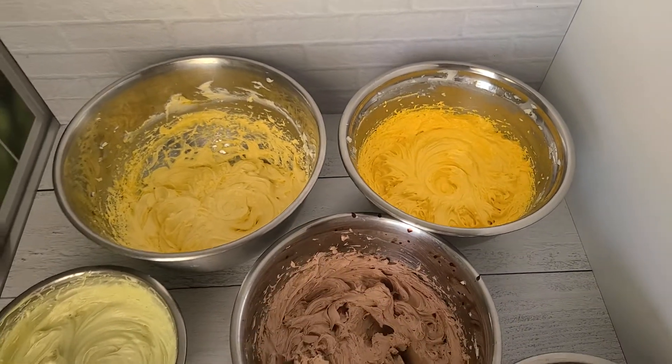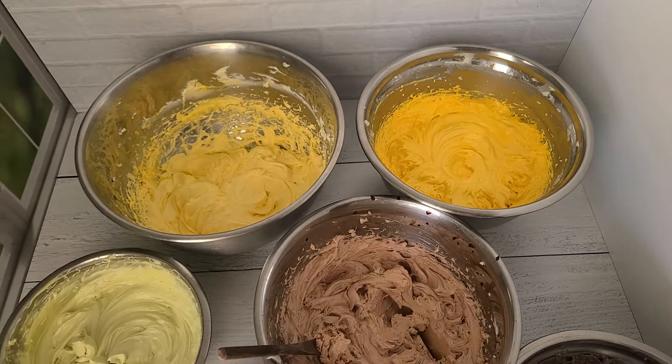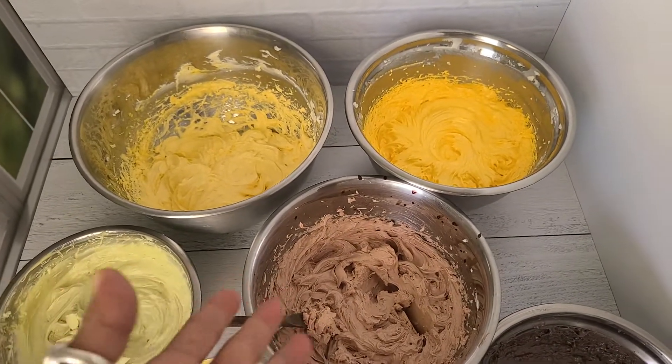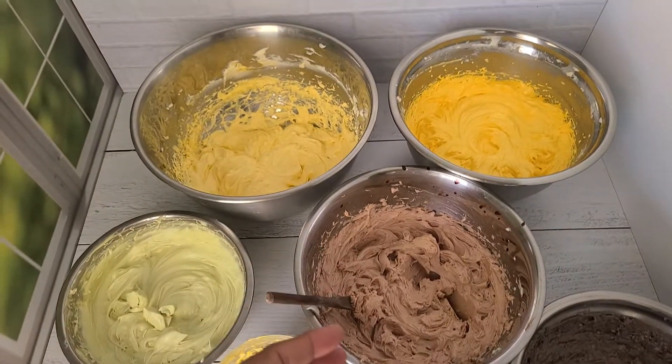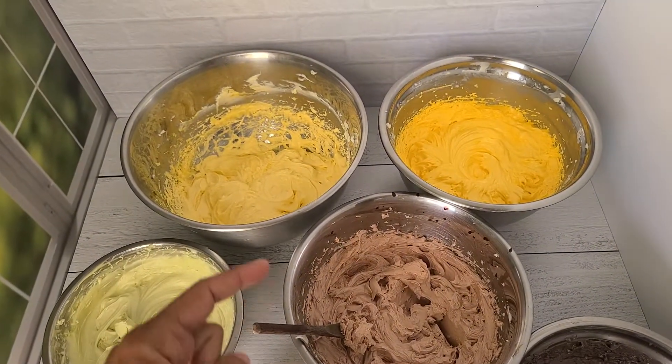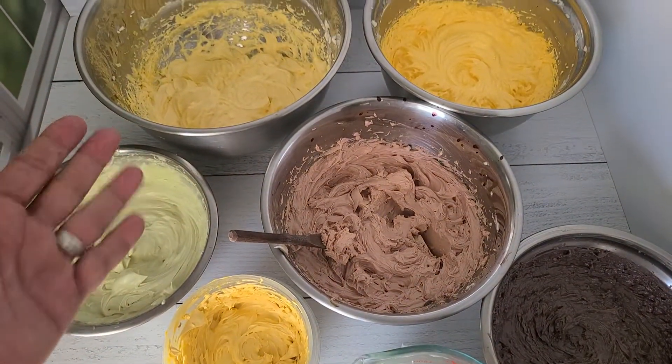When you whip, you bring air into the mix, which makes them look more solid, but also when they melt they don't melt as beautifully as if you just pour. So your goal for summertime is to increase that melting point — meaning it needs to be really hot for it to melt.